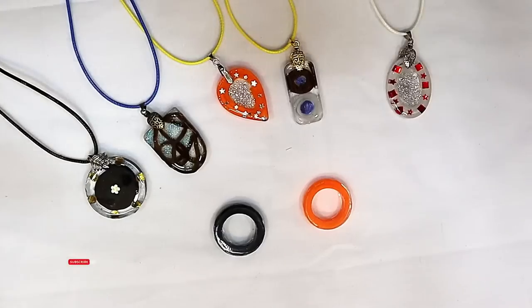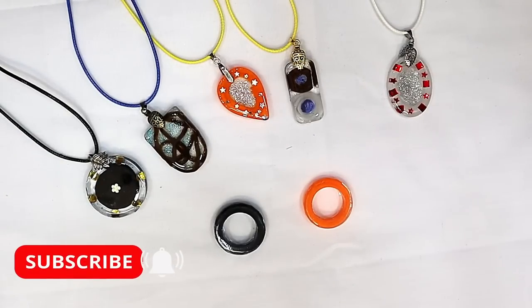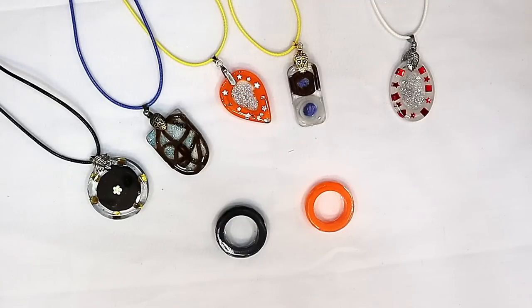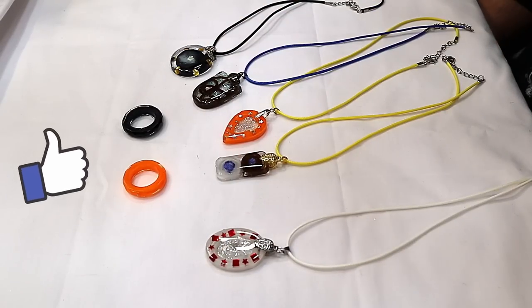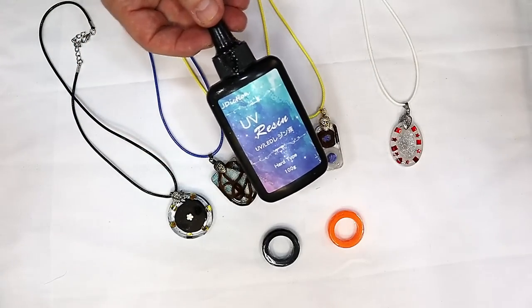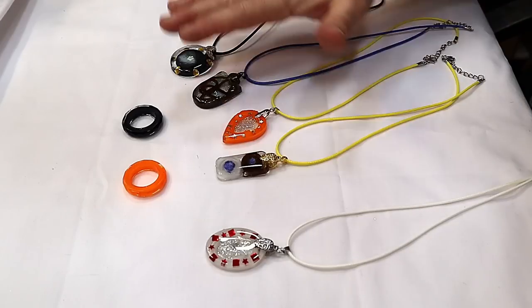Don't forget hit that subscribe button so you don't miss out on any of my future videos, and ring that little bell. Hit that thumbs up as well — it really helps my videos to get out there. If you want to learn more about how to use UV resin to make some beautiful jewellery, then be sure to check out the video coming up in the card now. You won't be disappointed. Bye.